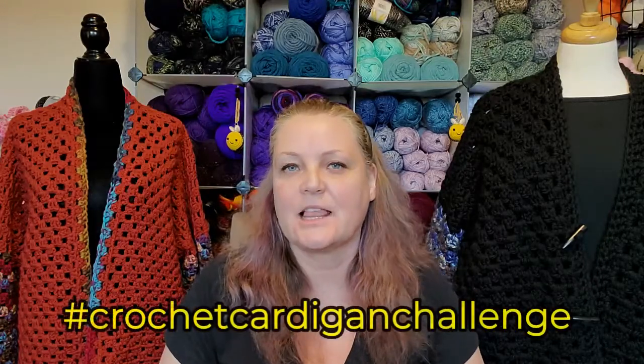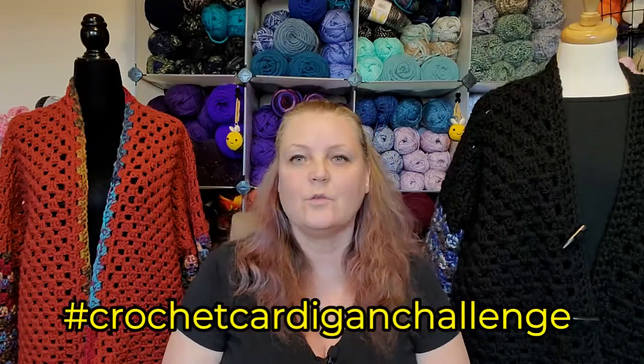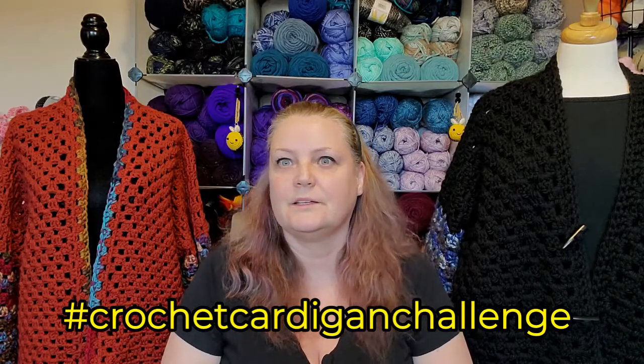Hello Yarnabees! How you doing? So guess what? DIY Creations has put out a call for the hashtag crochet cardigan challenge. And of course, me loving to do cardigans, I went, yes, me! Hey! So I decided to join in, and I made these two bad boys. Yes, I did.